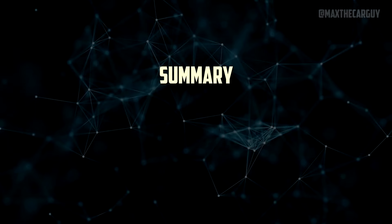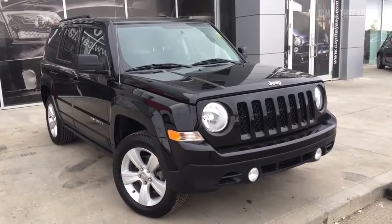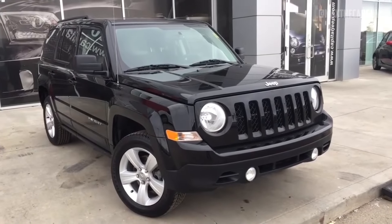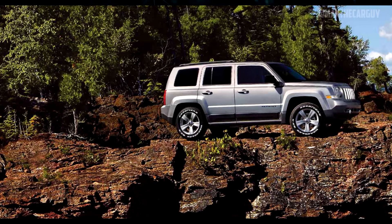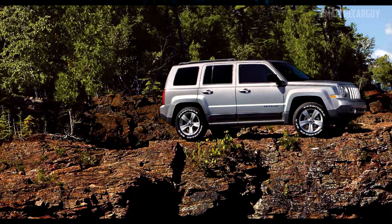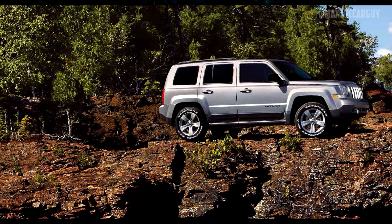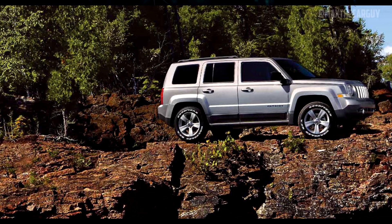There is a reason why the Patriot is among the least expensive compact SUVs available on the used car market — the overall level of reliability is below average. Less issues with the 2013-plus Patriot have been reported. The 2.4-liter engine paired with a 6-speed automatic transmission would have to be the best Patriot engine and transmission pairing if we had to choose just one.